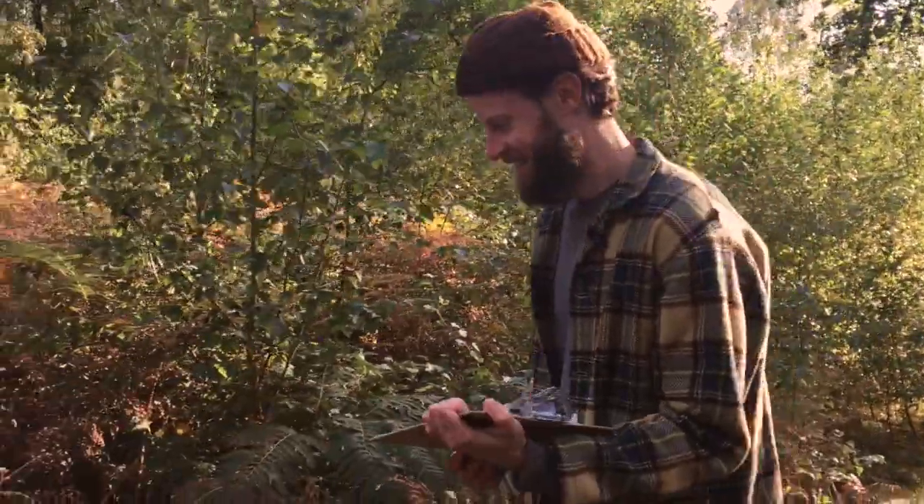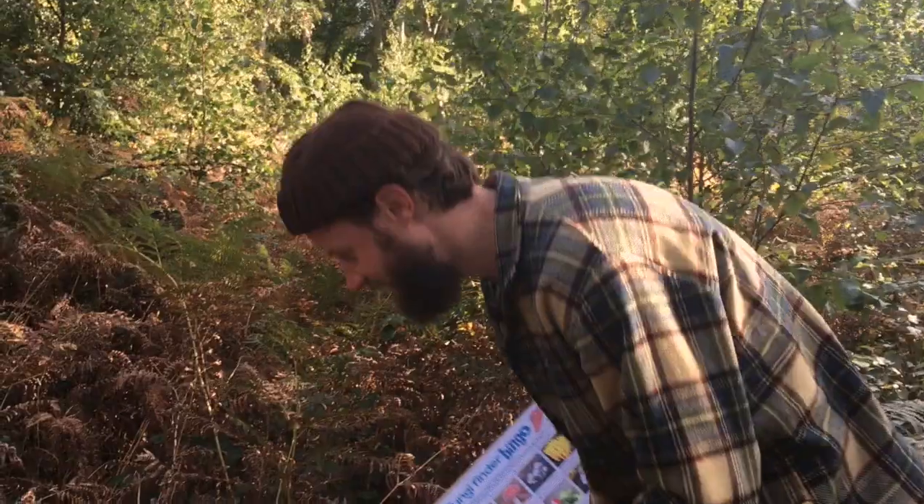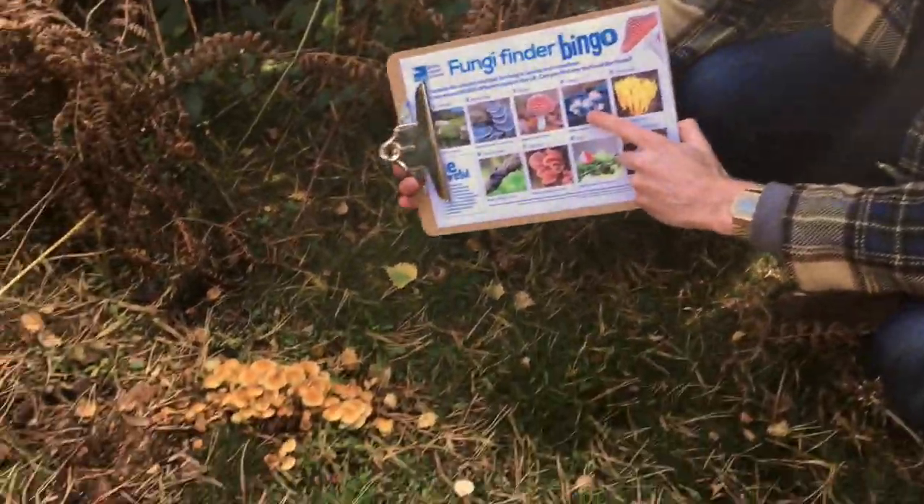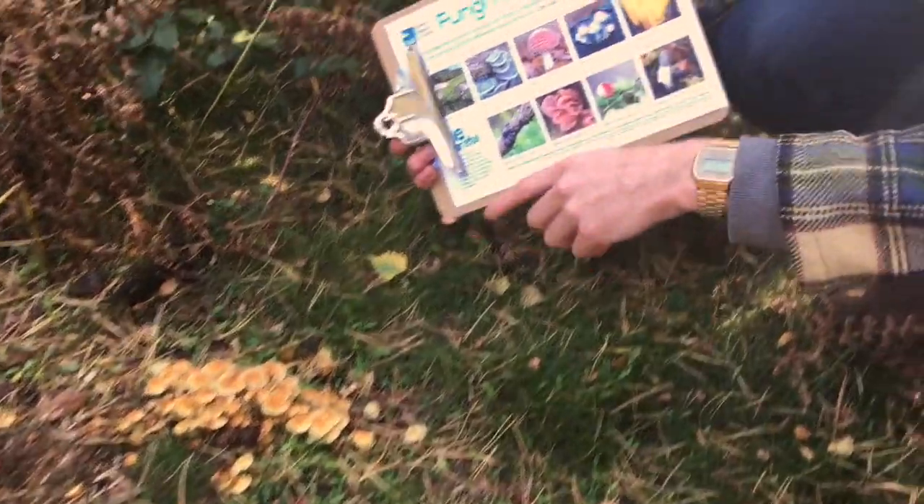Look at that! Barely even started and there's already one that's on our sheet. Here we've got a cluster of fungi growing out of this stump. That was almost too easy, wasn't it?